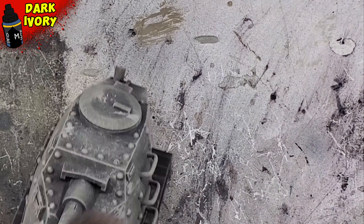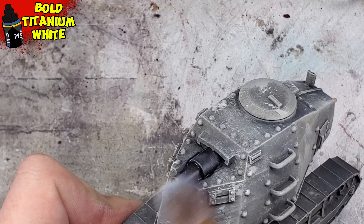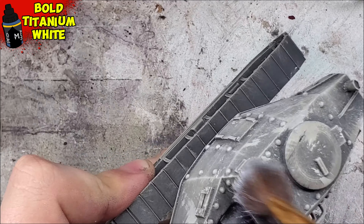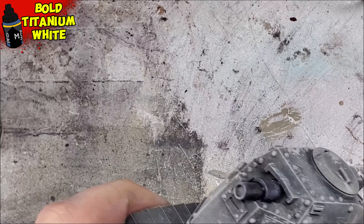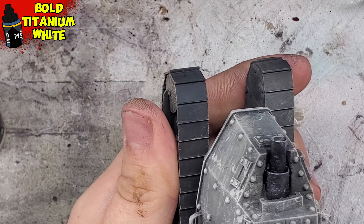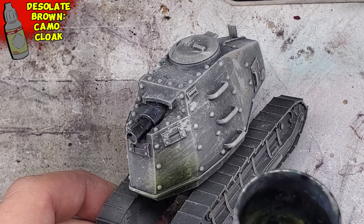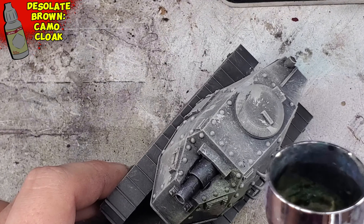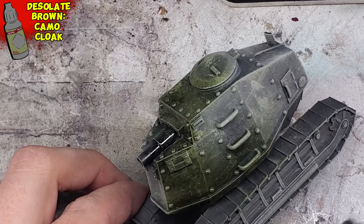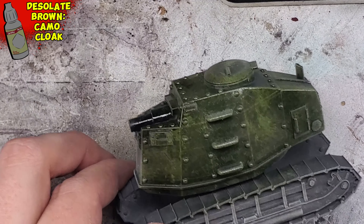We can easily cover this up using a little bit of weathering, and it'll be really fun to play around with — the sporadic nature really plays into the your-dudes element of the game. For the final portion of the undercoating, I am dry brushing on the edges using just a little bit of bold titanium white. This just ensures that the sharpest points will be the brightest on the model. Once you're happy with your undercoat, we'll now apply a mixture of 50-50 Camo Cloak and Desolate Brown from Army Painter Speed Paints. I'm applying this with an airbrush because it's just much more efficient, though you could apply this using a regular brush.